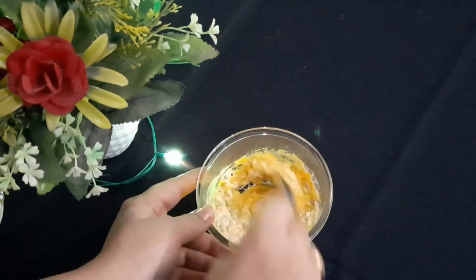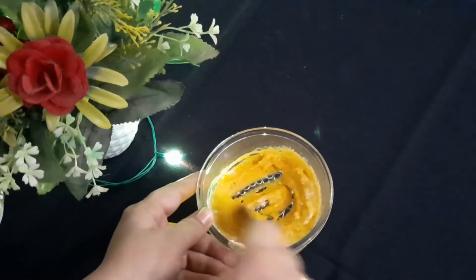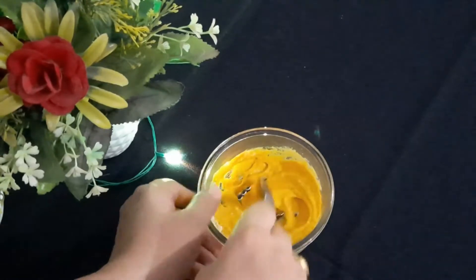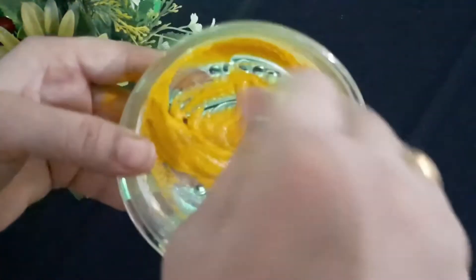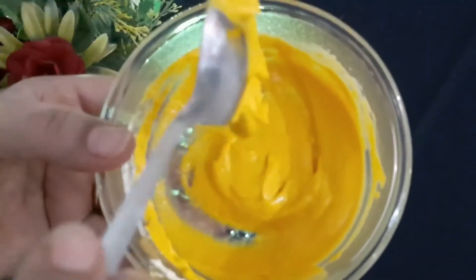Now we have to mix all the ingredients to make a smooth paste. Keep blending until the paste is smooth and thick in texture. Before applying this pack we have to clean our face with a face wash. The mixture is ready.